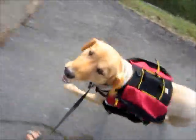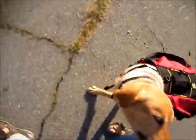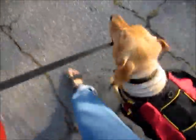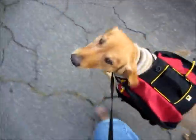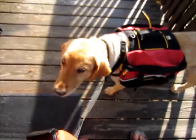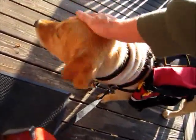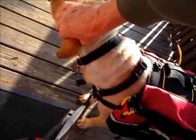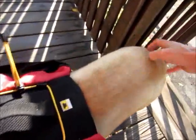Bye. Don't chew on that. Good girl, you did good. You're a very good pack dog.